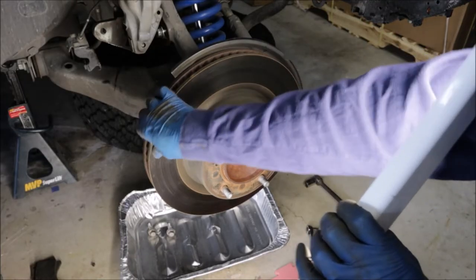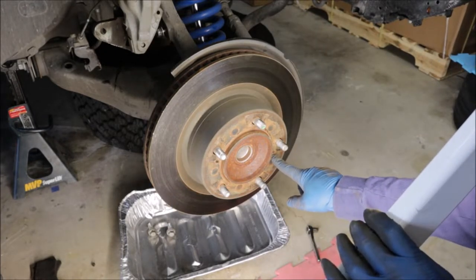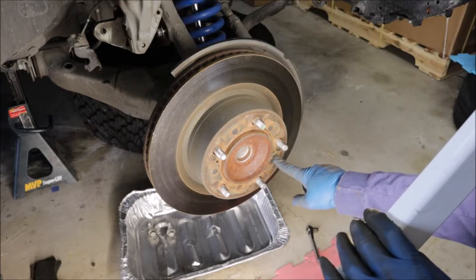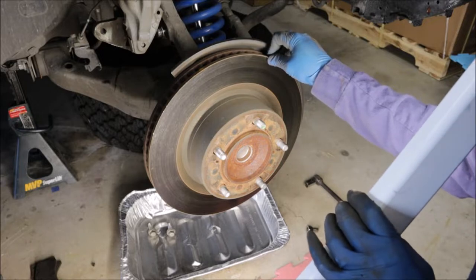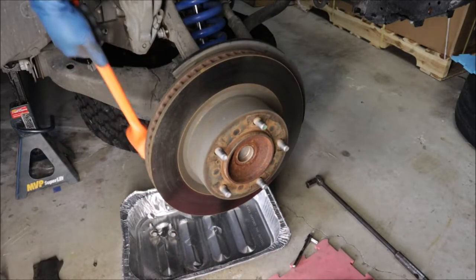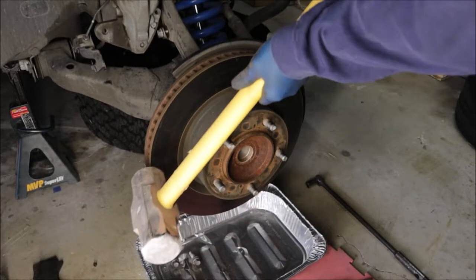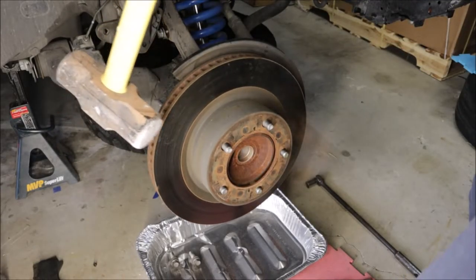Time to remove the rotor. There is a little hole here if you need to press out the rotor, but before we use it we're going to hit it with a hammer first.